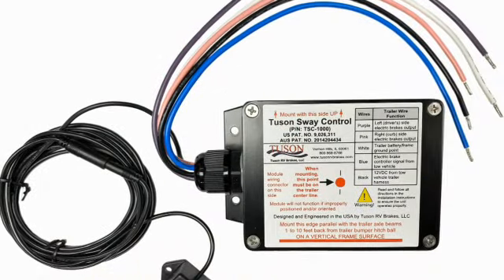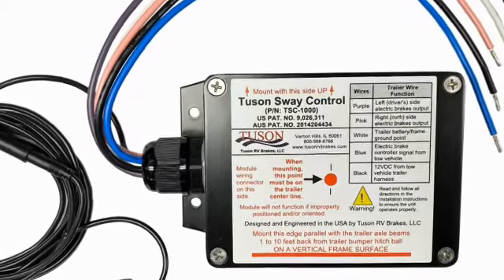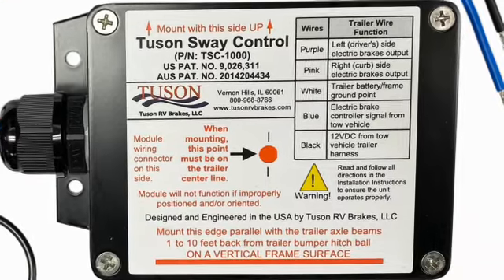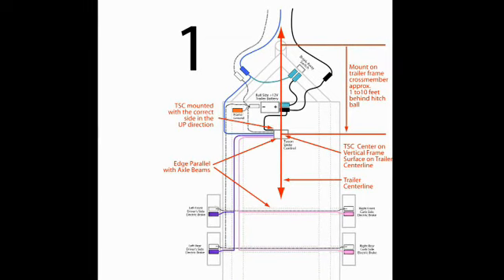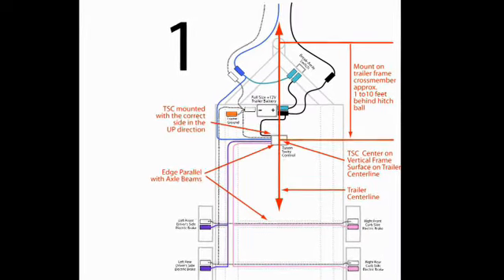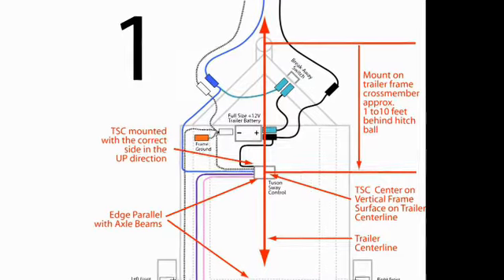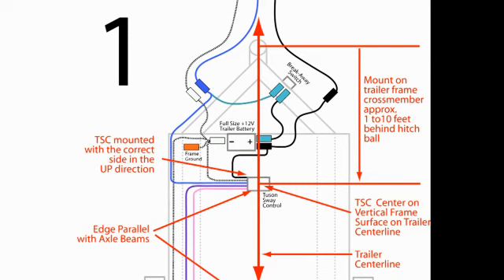We will start by selecting the best mounting location for the TSC on the trailer. The selection of the mounting location is key to the protection and function of the TSC. There are three important points to consider: the TSC must be mounted on the trailer centerline one to ten feet back from the hitch ball or fifth wheel kingpin; it must be mounted on a stiff, solid, vertical surface that does not flex with the label pointing up; and it must be mounted with the long edge of the TSC enclosure parallel to the axles on the trailer.